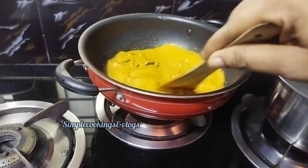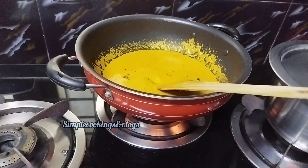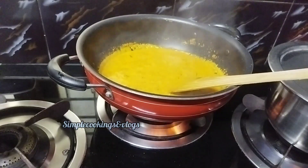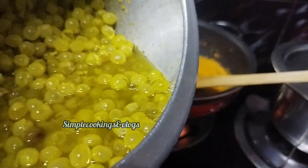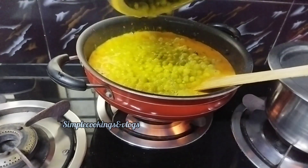Now let's add the green peas and mix them in. When we add the green peas, we mix them together.